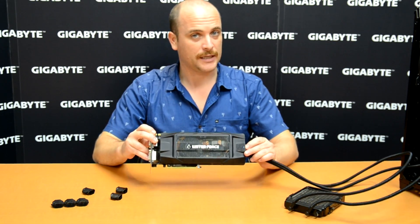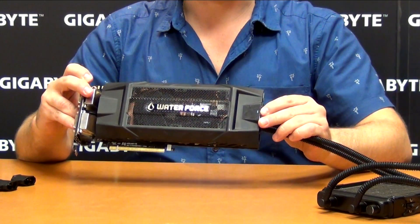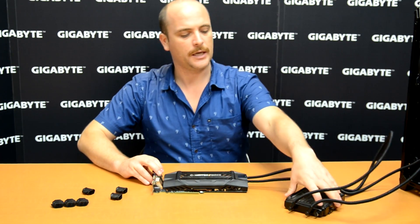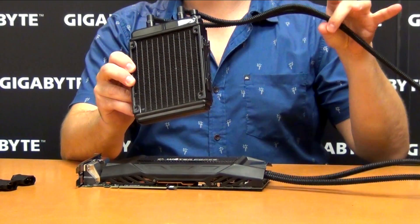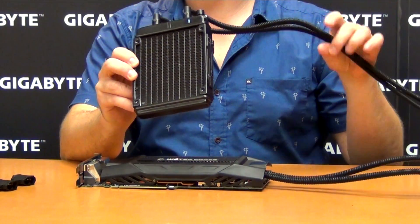Remember, every set comes with a number. Number one is attached with radiator number one. The radiator is here as well — radiator number one is attached by the pipes to our video card.